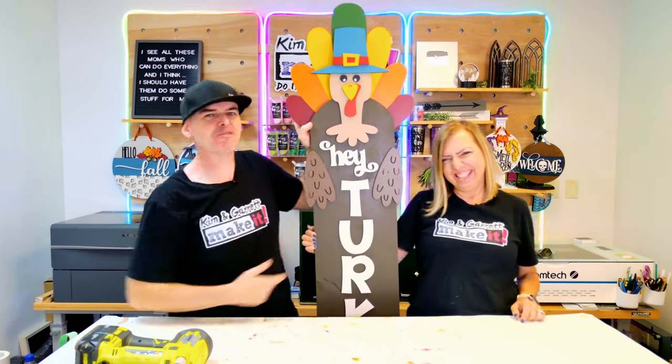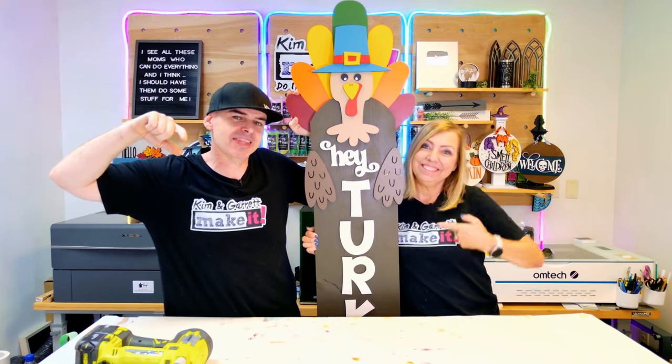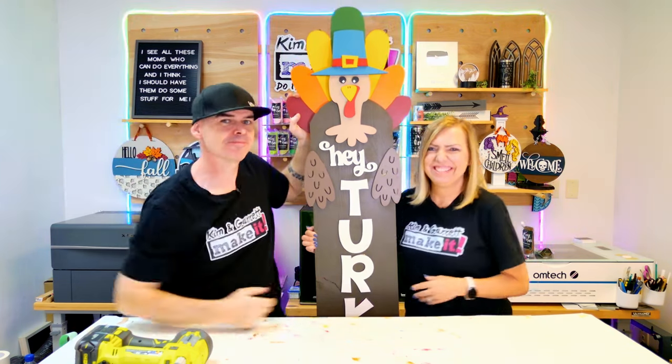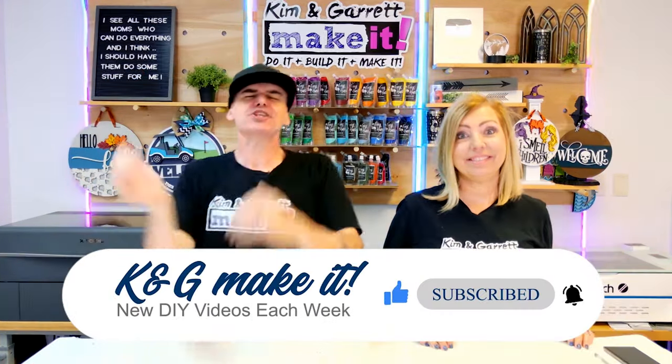Hey Turkey! Fall Front Porch Decor is trending on Pinterest right now, and we'll show you how we made this one right now. What is up? Welcome back! Do you like to do a Build It or Make It? So do we! And we have new videos each week. Some jive turkey left a comment on one of our videos about the Big Bunny Porch Leaner asking if we could do a turkey version.